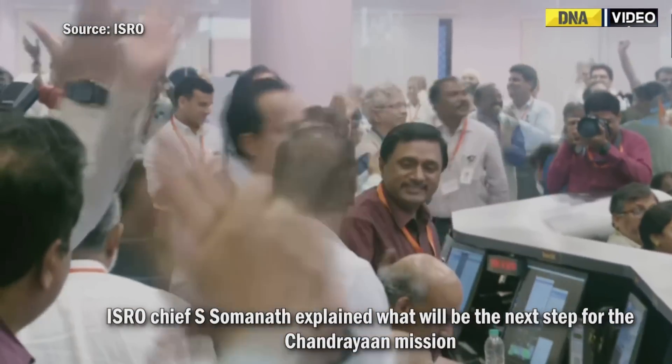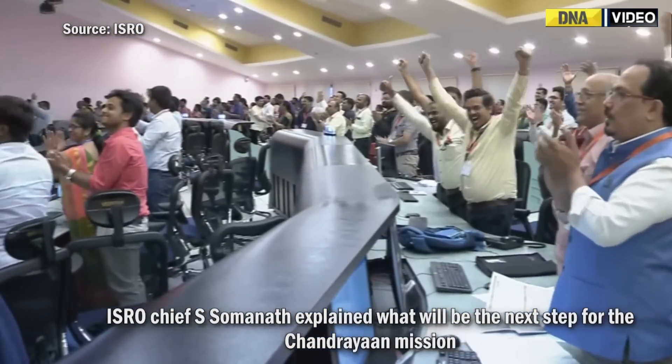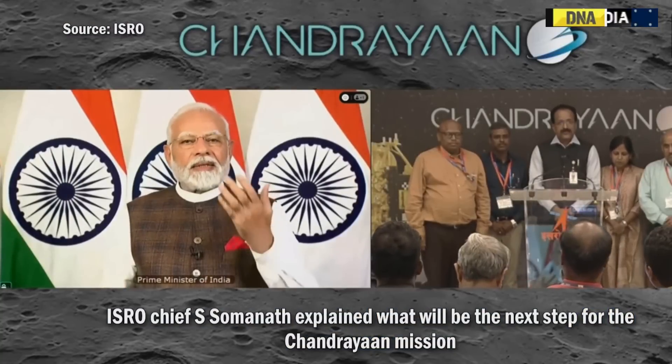People are applauding in this hall. This is the Pragyan rover.